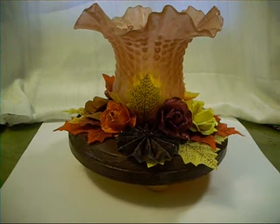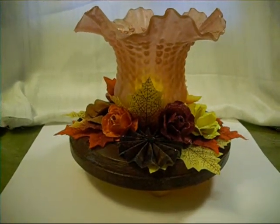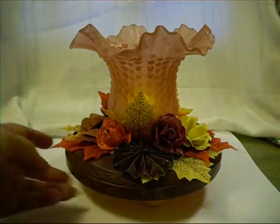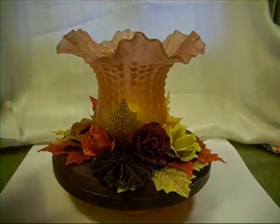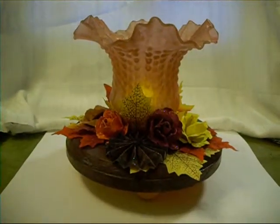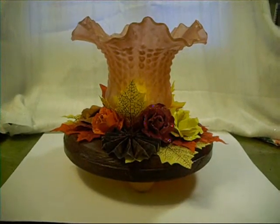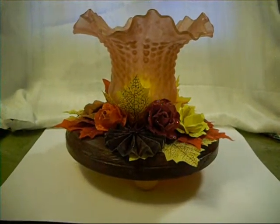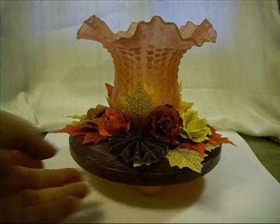And then I let that mostly dry, and then I painted the brown on top. And then gave it a little gloss glaze. It's got feet — I didn't paint the base, the underneath side, brown. And it's just got one of those flameless candles in there. And it's so cute.